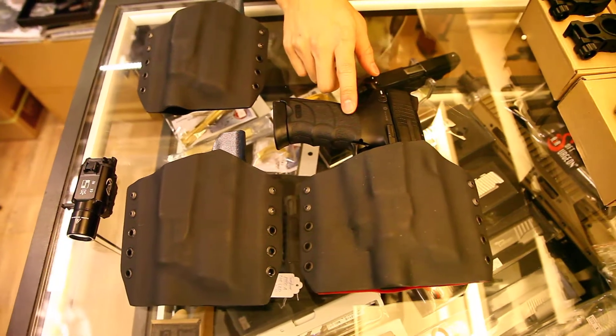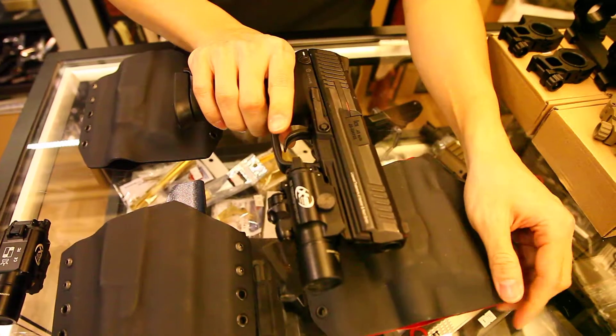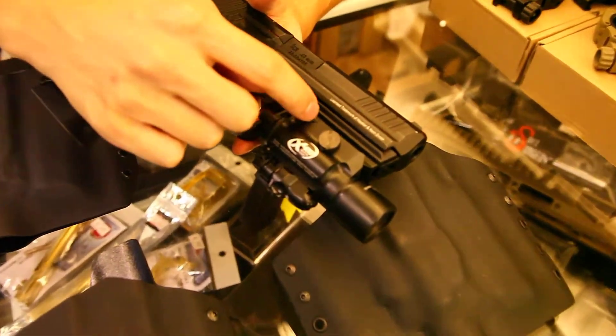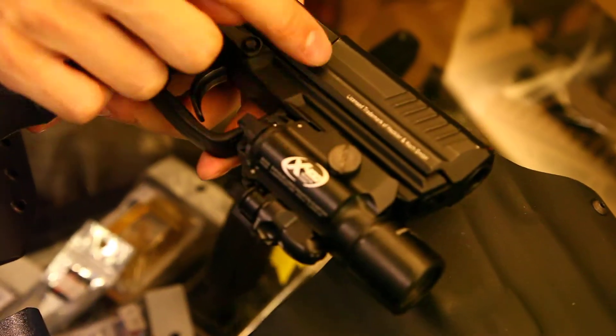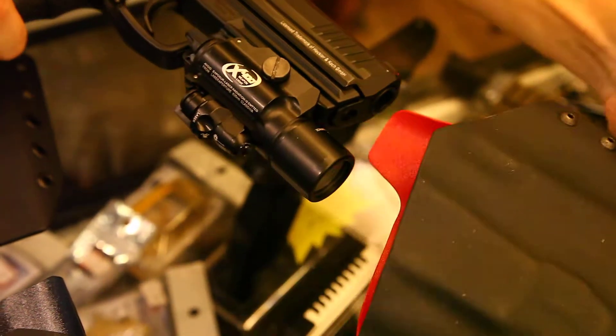This is the HK45 with the X400 weapon light. What I found is that at the moment I don't think there is a holster ready-made for this combination of pistol and tactical light.